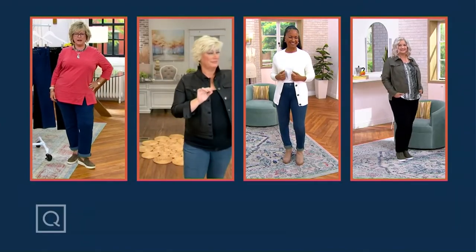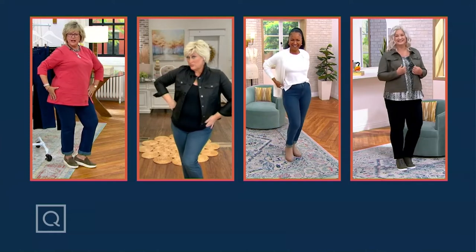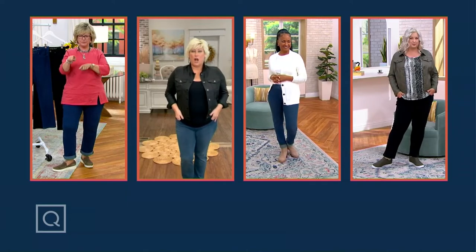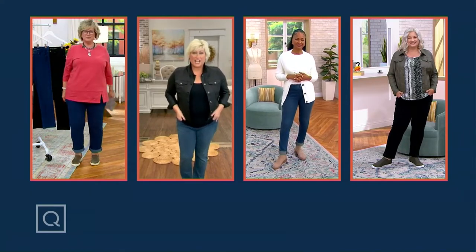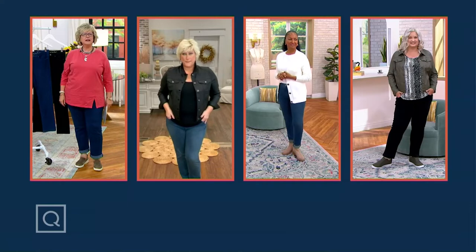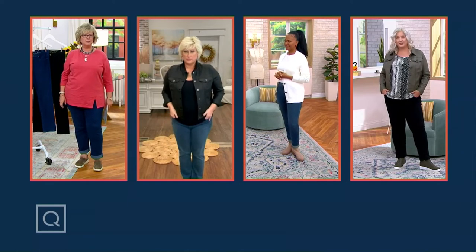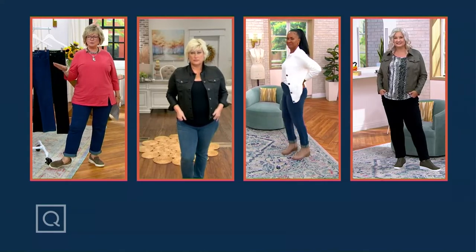Here we are, all together. Kim, take two steps back — we're all going to be on the same level. Everybody do a different pose. Look how good we all look! I'm in a 16 in the dark indigo. Kim, what are you in? I'm in the washed indigo, in a 12. And Donna is in a 10 in the medium wash. And Pam, 16 like me, wearing the black. So we've got all your choices right here, ladies — pick a color, we've got sizes for everybody, and you will absolutely love these.